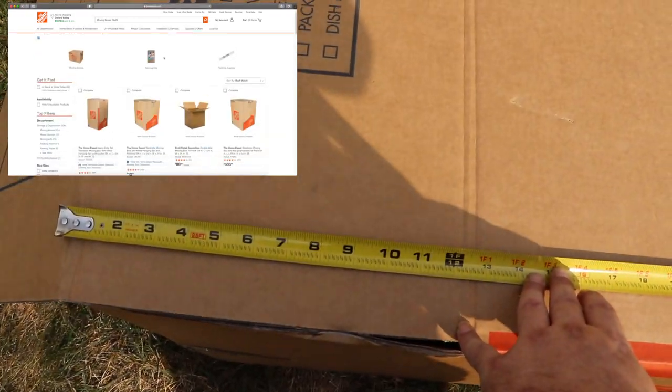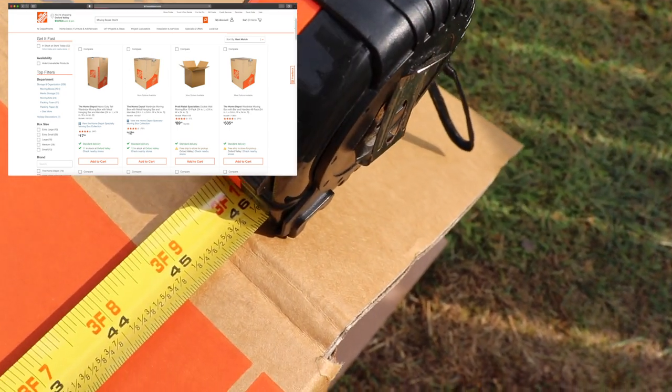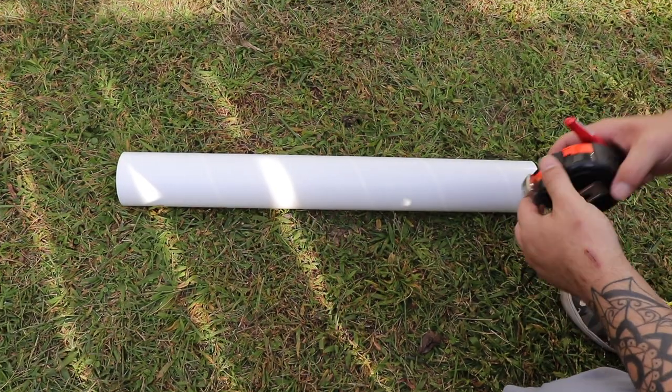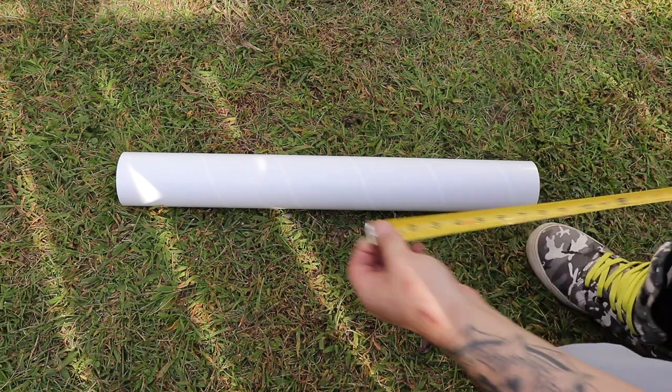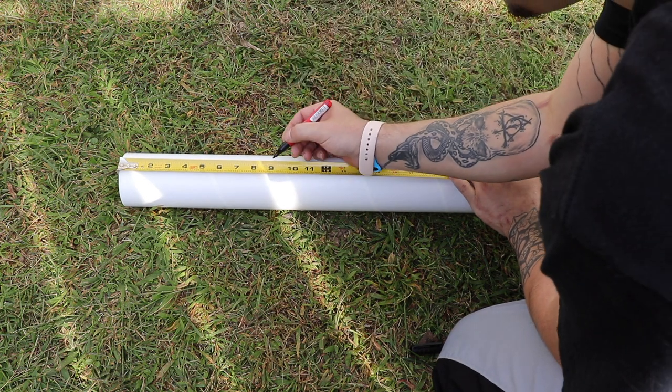You're going to want a cardboard box that is about 46 inches long and 24 to 25 inches in height. The next thing you're going to want to do is cut it at about a nine-inch mark right here.